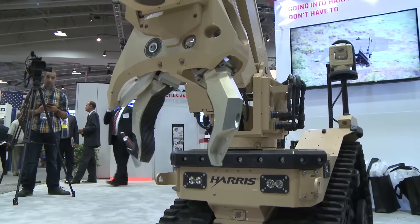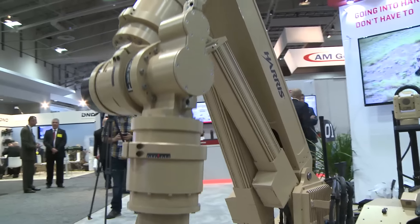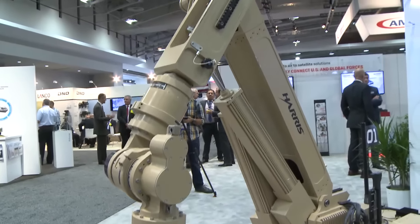Compare that to current EOD robots — driving up to a bomb, putting a camera on it, shooting it with a shotgun, maybe moving it away, but they can't actually manipulate things. A lot of the robots today really lack precision — it's like trying to do detailed work with a backhoe. What we're trying to do is provide a more surgical level of precision, because if the robot can't defeat the device, a person is going to have to walk up to it and put themselves in harm's way. By giving the robot more capability, we're keeping more people safe, keeping people away from hazardous devices and materials. It comes down to saving people's lives, which is what this whole business is all about.